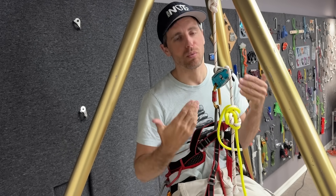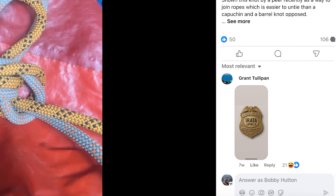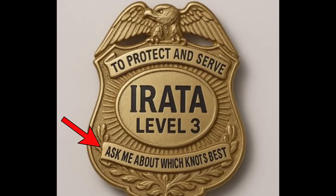What happens if I have two different diameter ropes? The only way to find out is to go to the most useful place to find information: the comment section of Rope Test Lab.